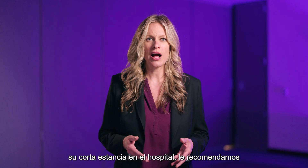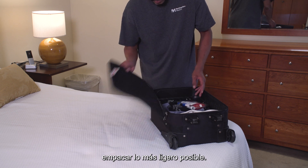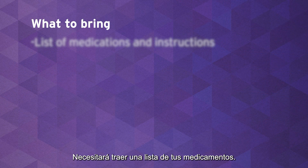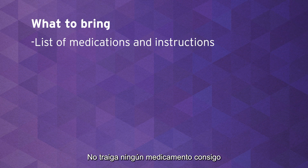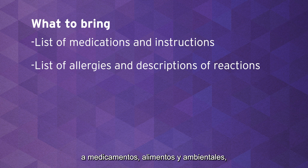As you prepare for your short hospital stay, we recommend that you pack as lightly as possible. You'll need to bring a list of your medications — don't bring any medication with you unless instructed to do so. Also bring a list of all your known allergies: medication, food, and environmental, along with a description of your allergic reactions to each.